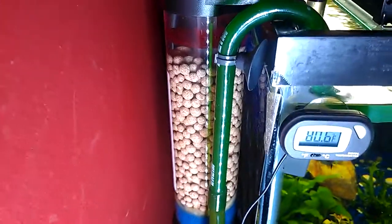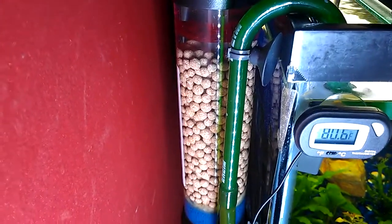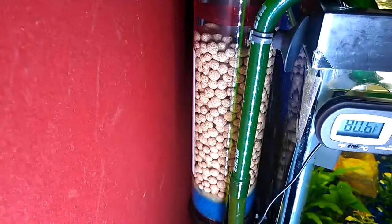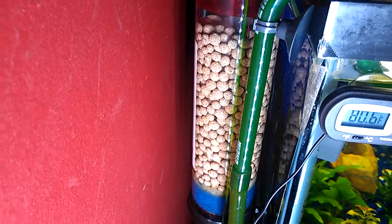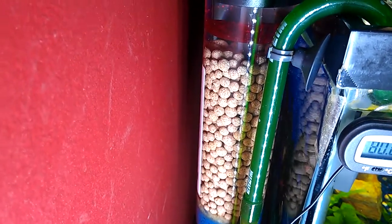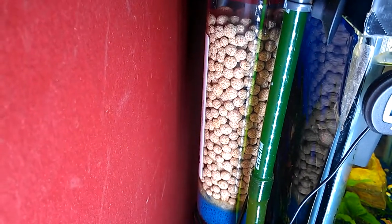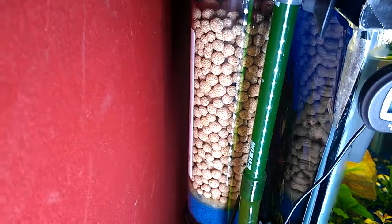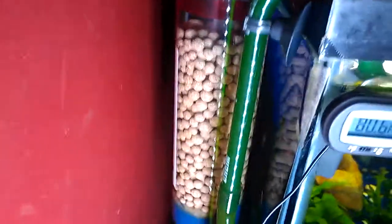Here is a GFO Reactor 150 made by Two Little Fishies that I converted to a hang-on-back filter. I'm using Eheim Substrate Pro Biological Filter Media. It's in the pearl shape and it's highly porous, about 1800 square feet per gallon.